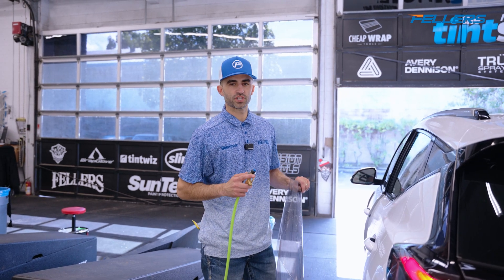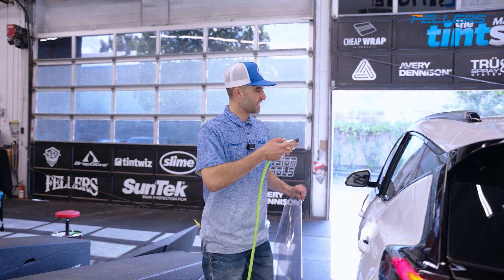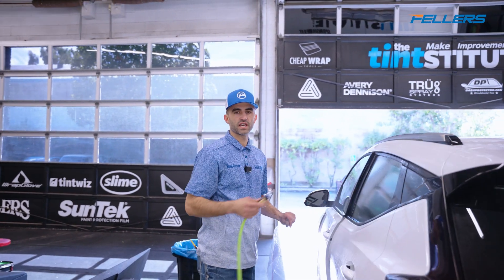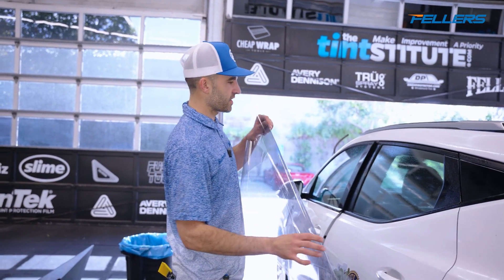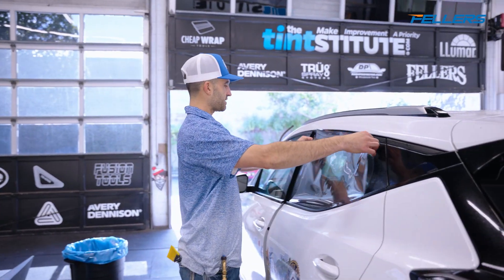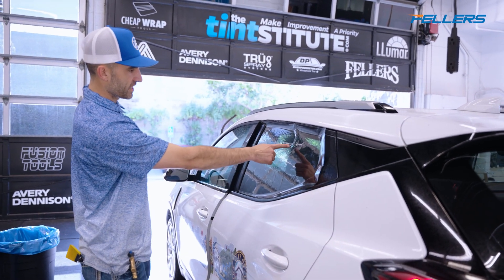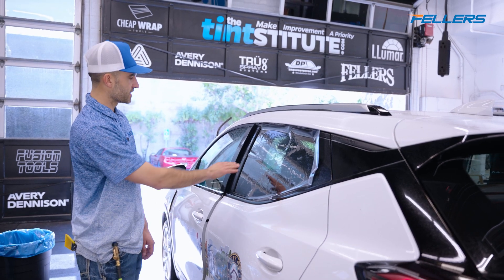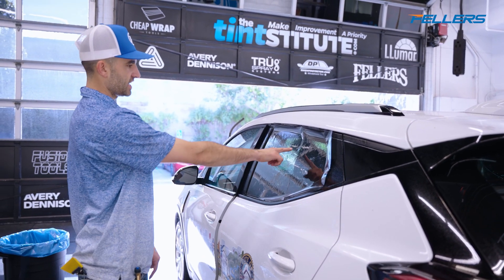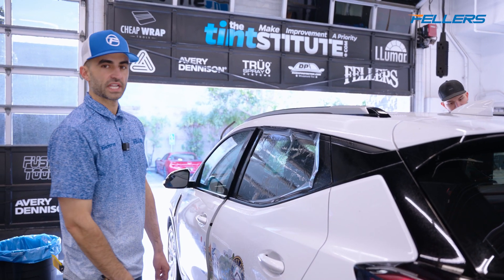A common question I get asked from people just starting is how do I know how much to shrink the window film? My answer is the window tells you how much you need to shrink. I wet the window down with my TrueSpray system, take my template and lay it down on there. You can see there's one finger, two fingers, and almost a third one starting — so that's really how much I need to shrink it.